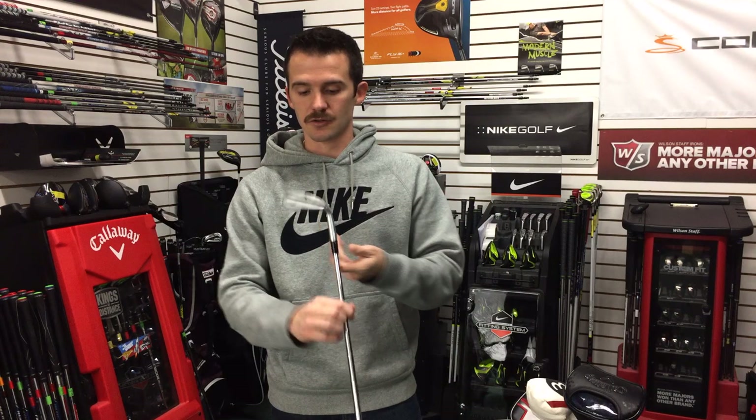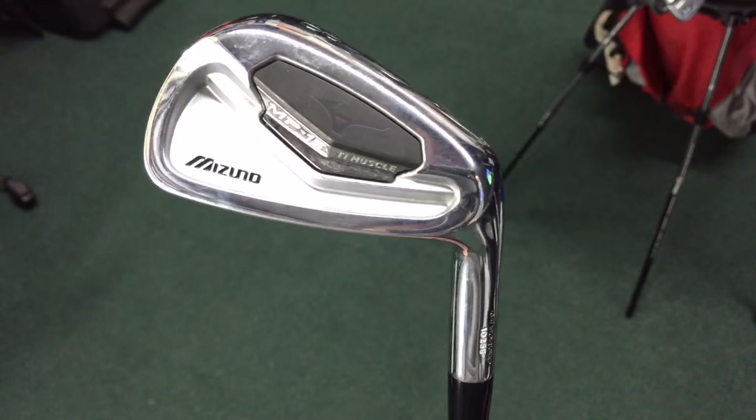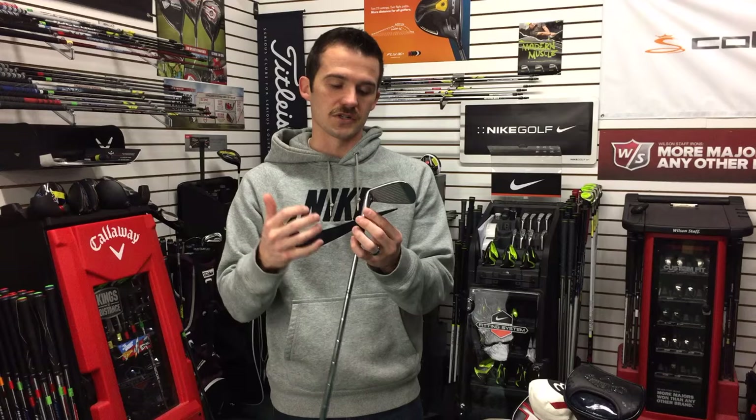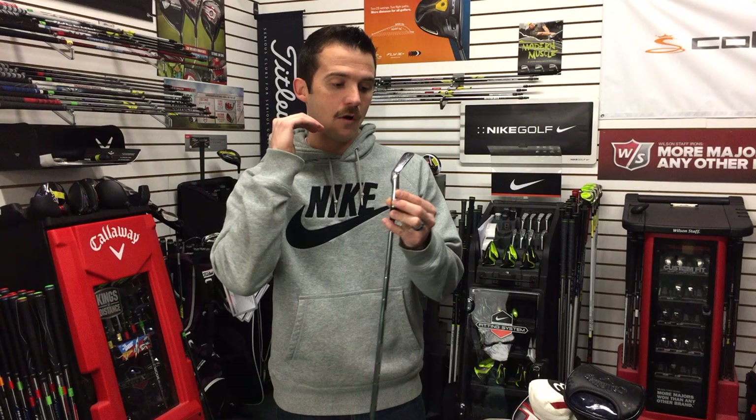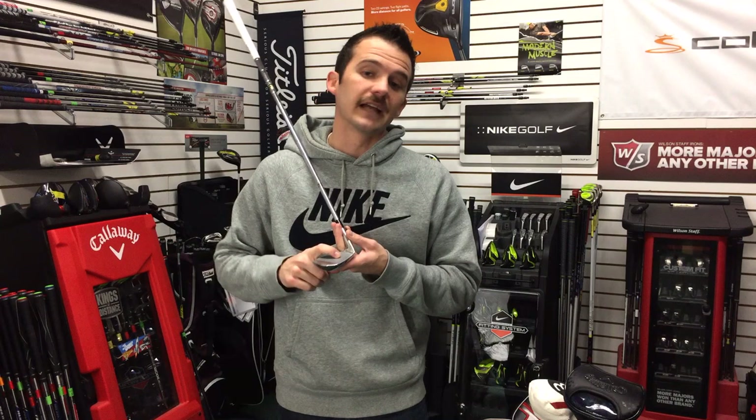Moving on to the irons — I play the Mizuno MP15 with titanium muscle in the back. I love the way these clubs feel and look. I think Mizuno makes a great forged iron. This being a forging that looks like a player's iron, it actually offers a lot of forgiveness with that titanium muscle. They carved out a big chunk of steel and replaced it with titanium, which is much lighter and throws the weight to the perimeter of the club. So I don't have to hit it in the center every time, and it still performs and feels absolutely fantastic.